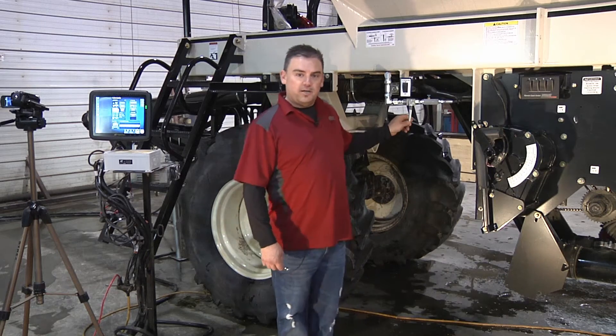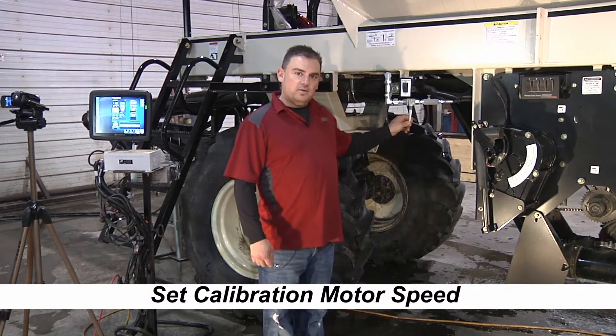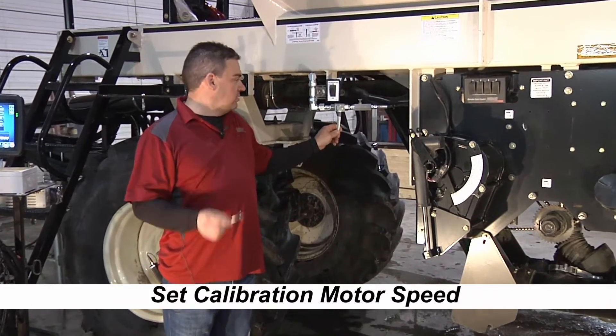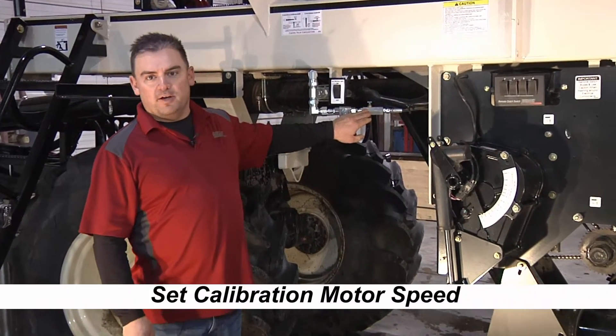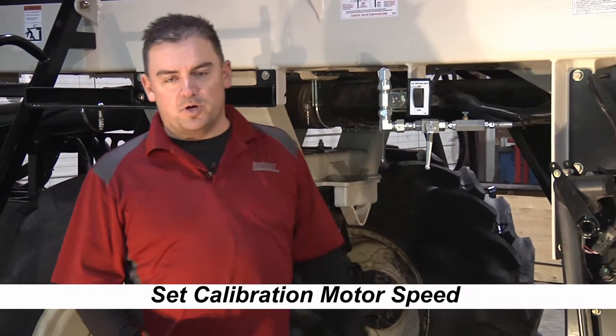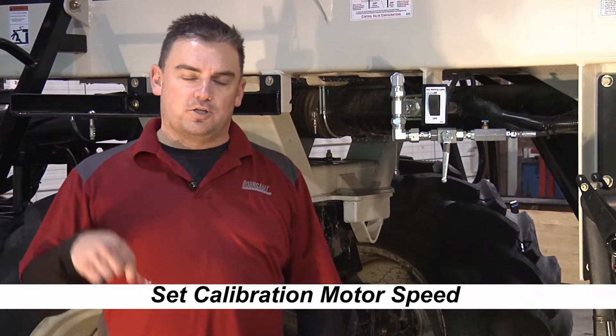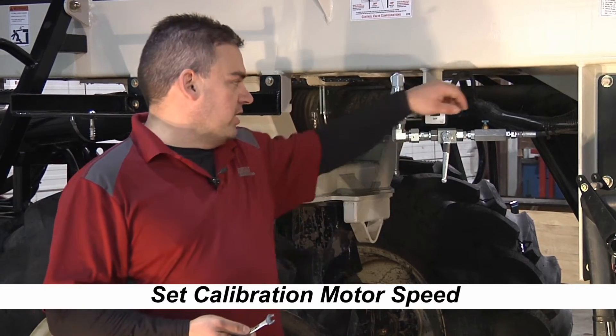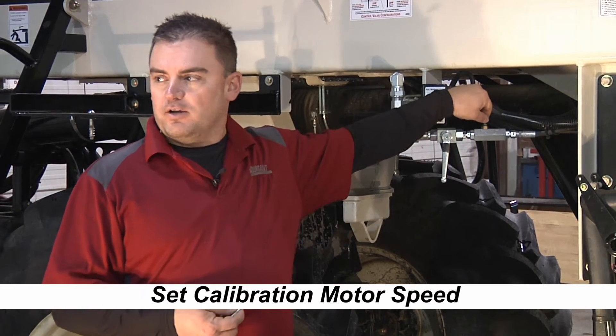The first thing we want to do is set our calibration motor speed. To do that we're going to need a 3/8 flat wrench and we're going to adjust this needle valve here to give us our speed. You're going to need two people — one person in the cab telling you faster or slower for your calibration speed, and yourself out here turning this valve.